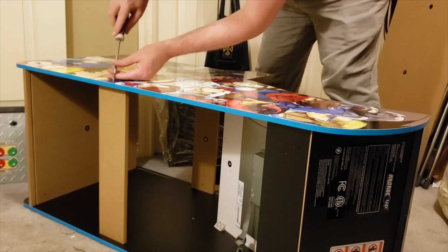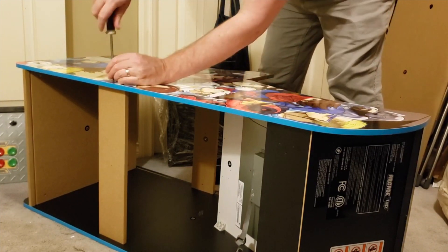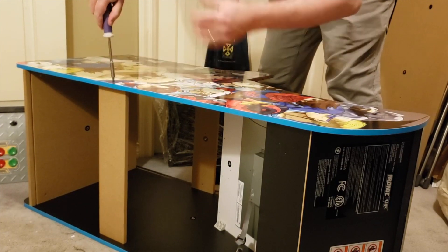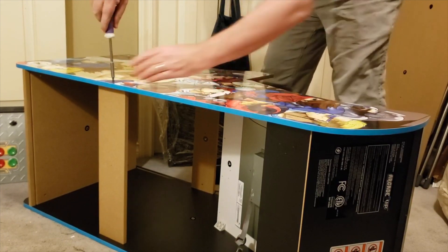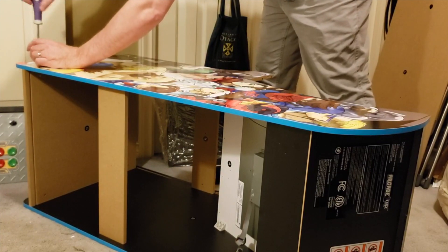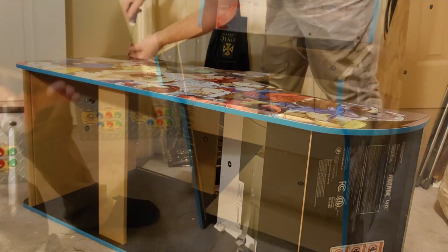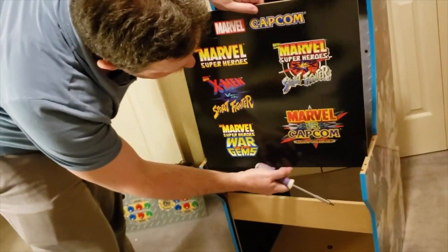This one took me about 45 minutes to assemble in its entirety, with my wife reading the instructions and me following along. That's probably 20 to 30 minutes quicker than the NBA Jam machine, simply because I already knew the procedure — it was basically the same.